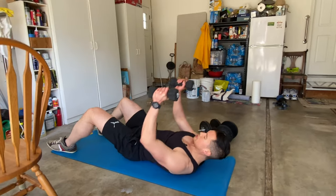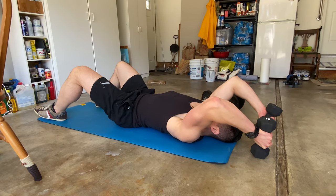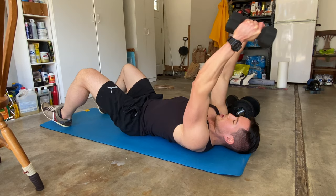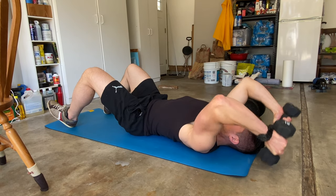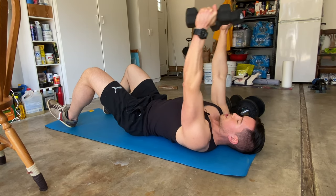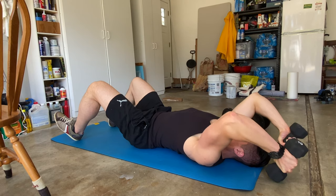Another great tricep movement to isolate the long head is a lying tricep extension. Your elbows are stretched out above your head, engaging the long head — that's your starting position. Squeeze up, control the way down. If you come down to the ground that's fine, just make sure you're not bouncing off it. Just like the standing overhead extension, I'm not finishing all the way to the top because that transfers tension off the tricep onto your elbow. Keep the triceps engaged the whole time.